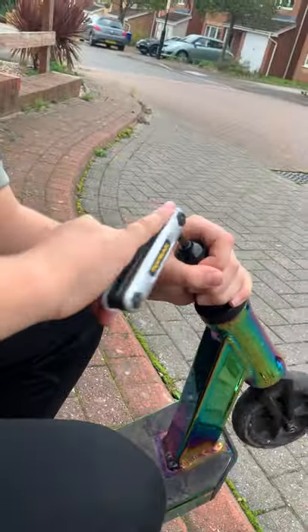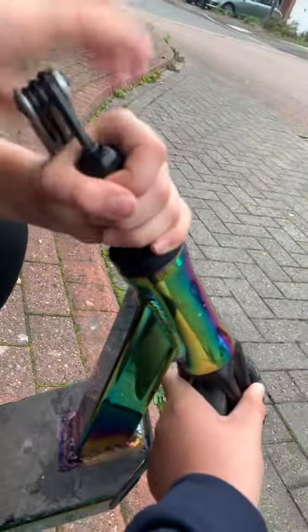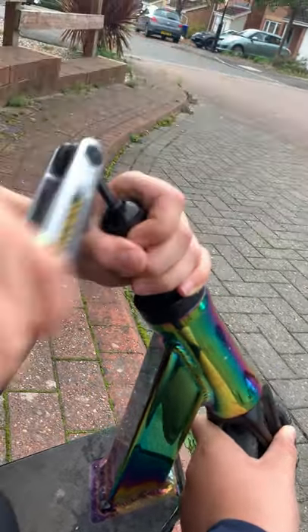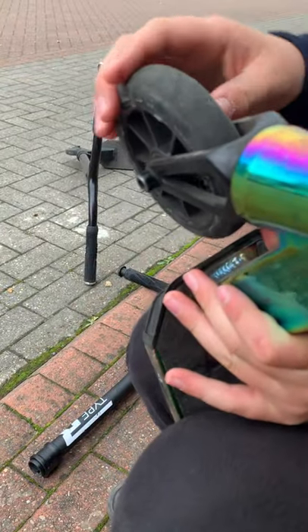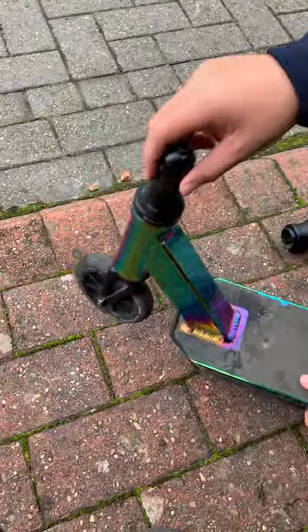You want the wheel to spin halfway. What you do is lift it up and do this — and if it spins halfway, it's pretty good. Then you can just drop it and it shouldn't move. I'll tighten it just a tiny bit more.